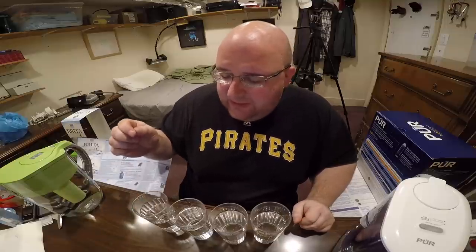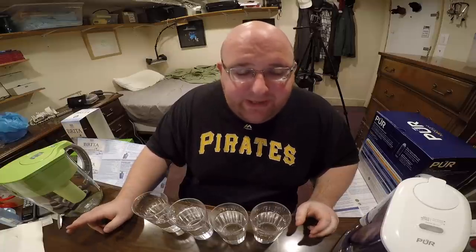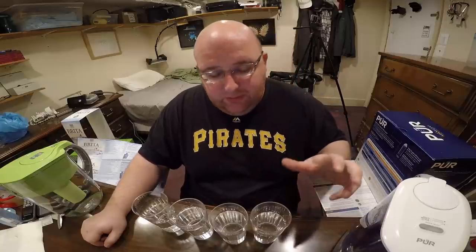I saw people on YouTube doing tests where they put an instrument in the water to measure particle levels. One guy tested his tap water and then the PUR filtered water, and there were actually more particles after filtering — which seemed bad. But I researched it and found that the PUR uses charcoal filtration; there are pieces of charcoal in there that sometimes go into the water, but it's completely safe to drink.